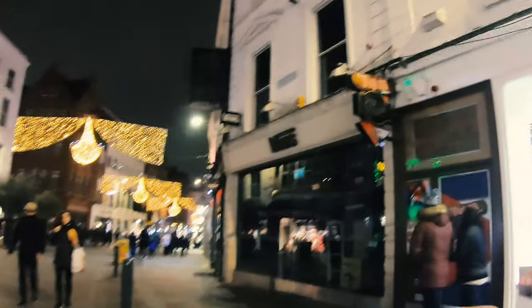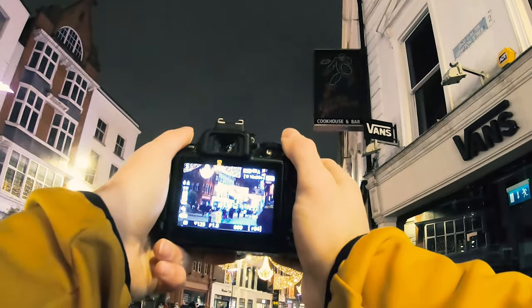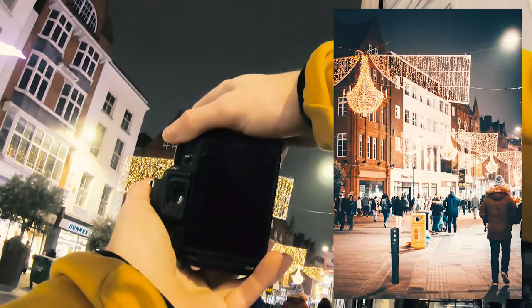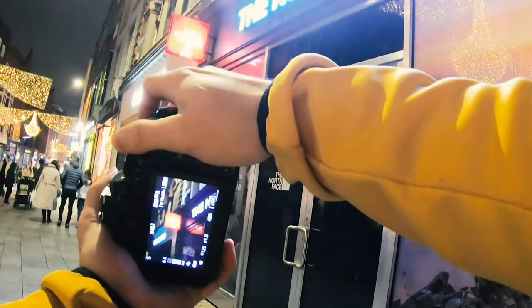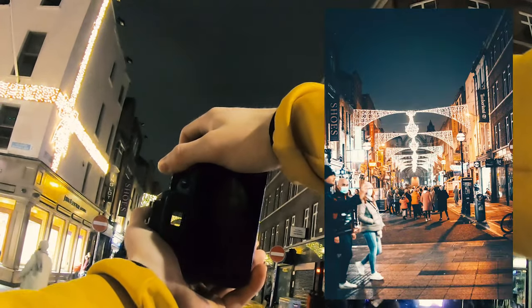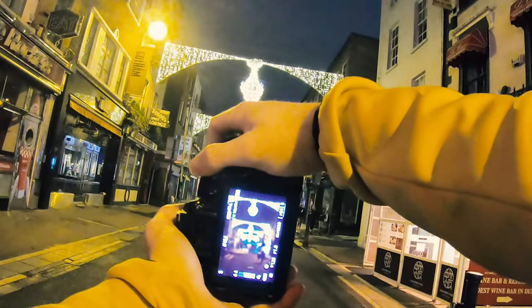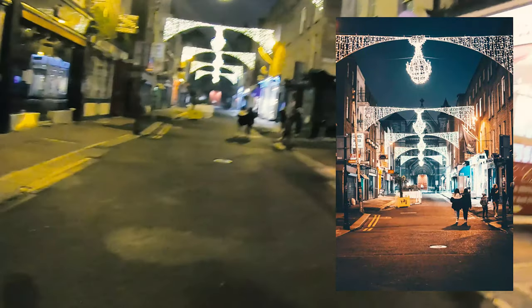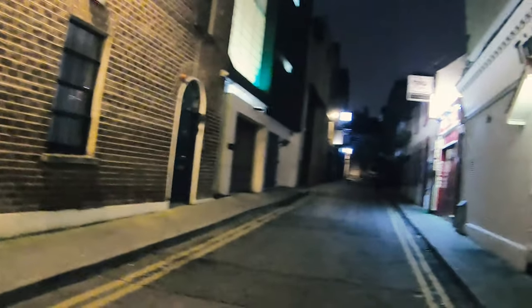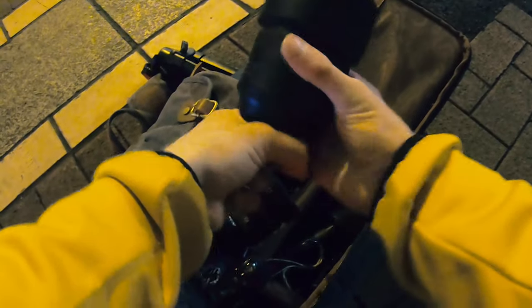Might switch over to the 85mm soon. This is actually all right. Maybe go for landscape — nah, portrait. Instagram. All right, I'll change lens to 85. Okay, we'll shoot on the 85.